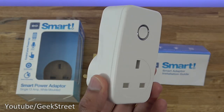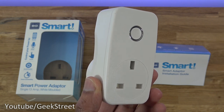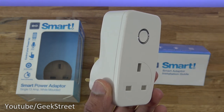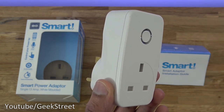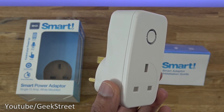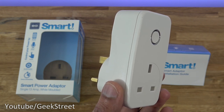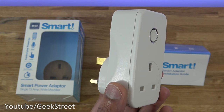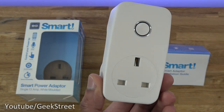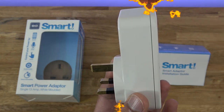That covers the unboxing and setup of this smart power adapter. It's very simple to set up, and the two standout features are max work time — which automatically sets a countdown timer — and the random timer, where you set a time period and it turns on and off at random intervals. Compared to other smart plugs reviewed, these are genuinely useful additions. I hope this helps anyone thinking of purchasing — details are in the description. Thanks for watching, and don't forget to like, comment and subscribe.